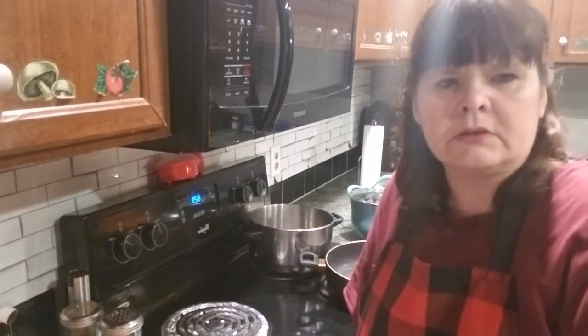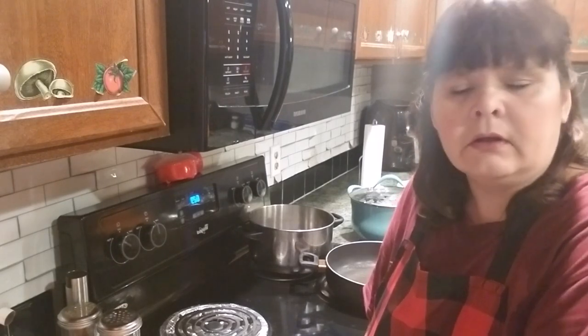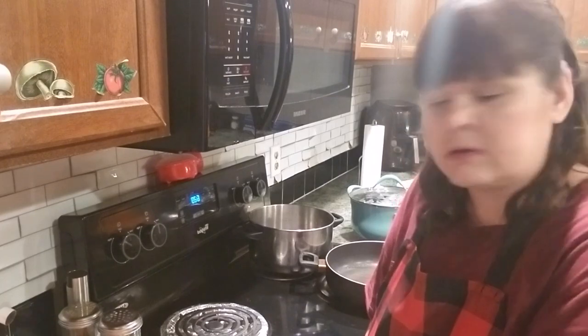Anyway, today I'm going to be making a taco soup. I've made this before but today I've got more hamburger meat than I did the last time, so I'm just going to wing it as I go and see how it turns out.